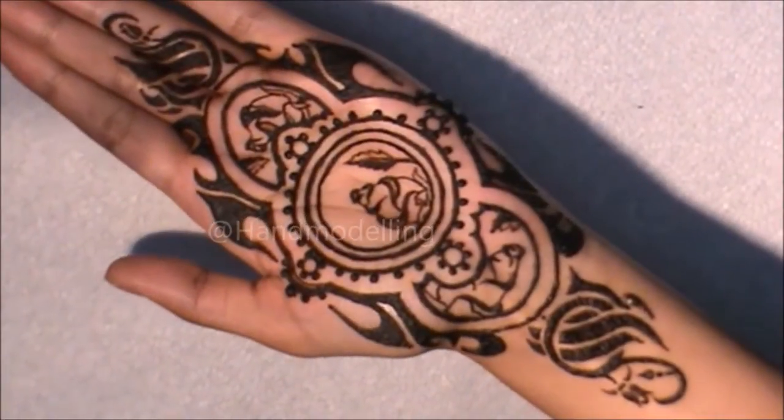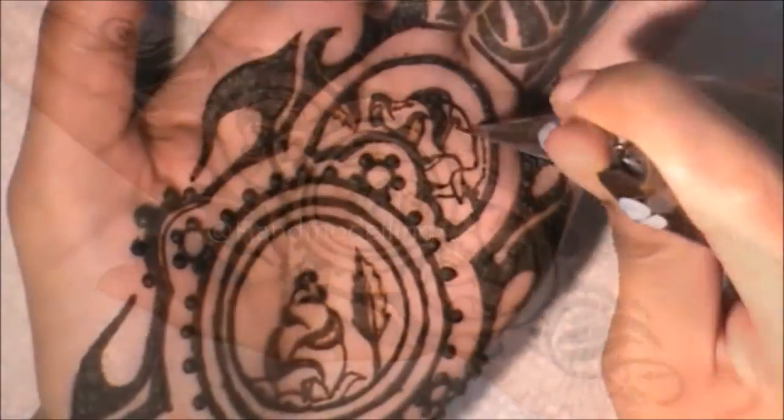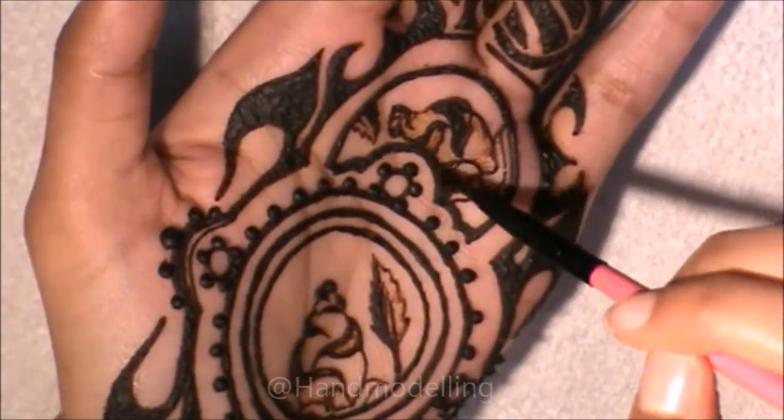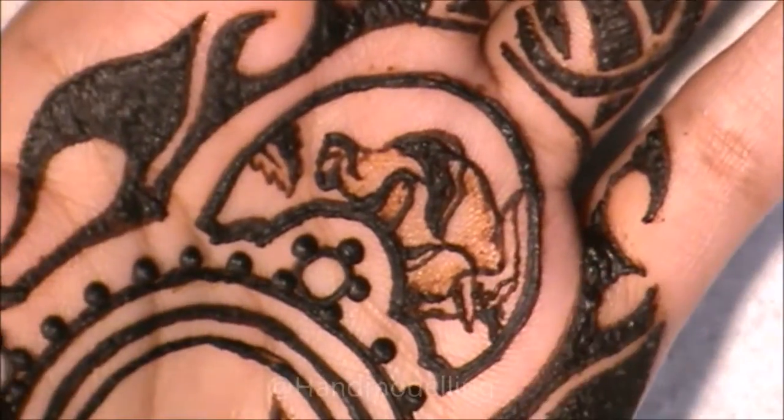Here's what the design looks like so far. I personally think that this design definitely needs two-tone henna and shading to really bring it to life, because it looks a little bit plain to me right now.